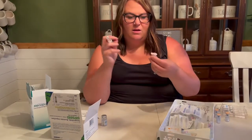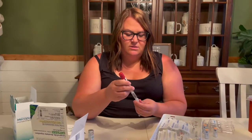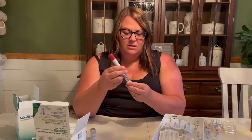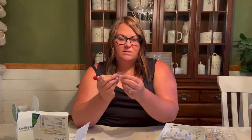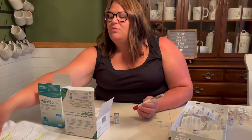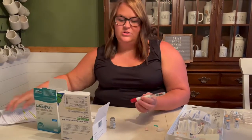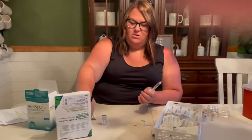It's pre-filled and you just pop the lid off, then you pop one of these little needles onto it and just twist it. Pull that off. Then it has another needle cap right here. Double check — pretty sure I do 225 units, and yes, 225. So we'll get another alcohol swab.